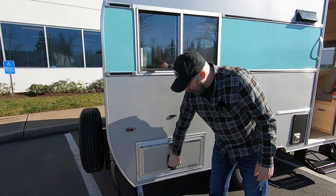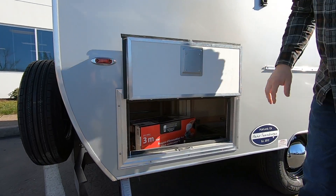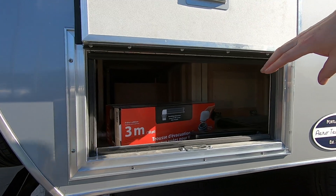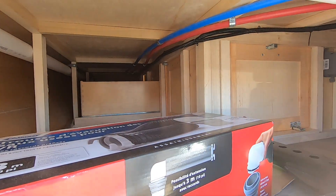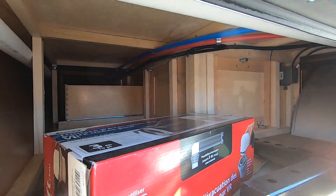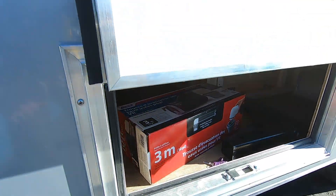We've got our baggage compartment here. You can see nice deep storage — you can see how deep that storage goes back. You can put a quick shade in there, brooms, axes — lots of longer items fit in there perfectly.